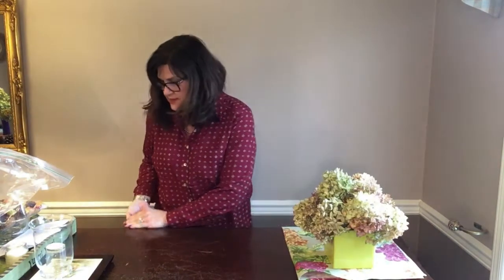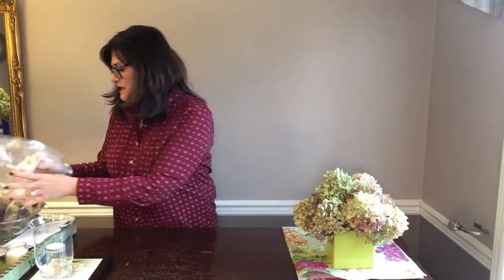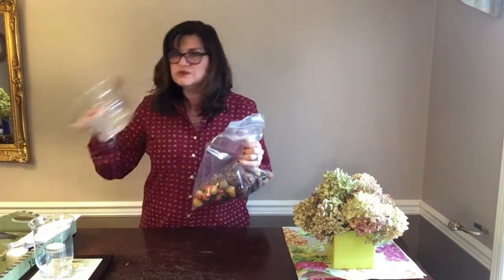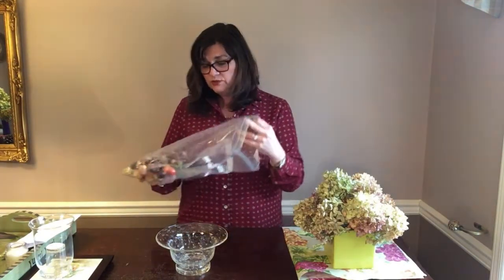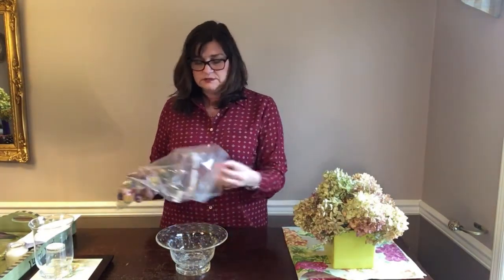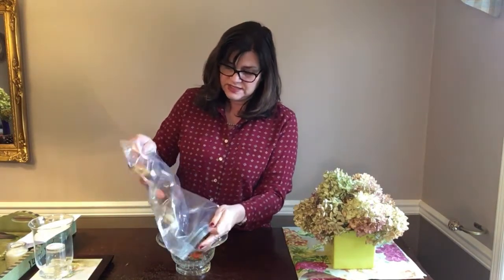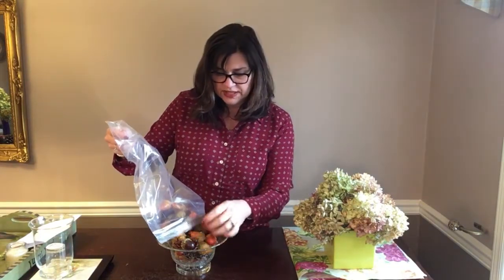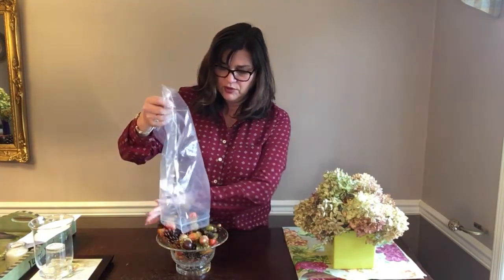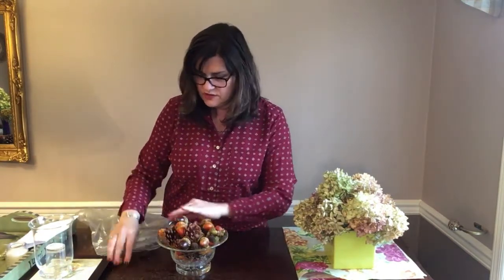Nice and simple — I might fill in with a few more to cover that foam, but that's done. Then I'm going to use a bowl — a candy bowl, a clear bowl, anything really — and fill it with some little acorns. These are items I've had from past projects, so I'll just fill up the bowl with these and see if they all fit.